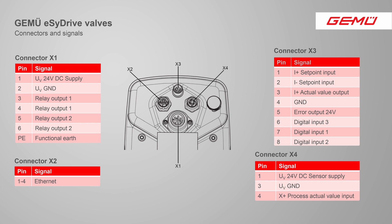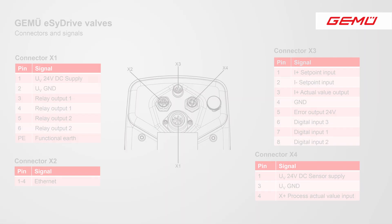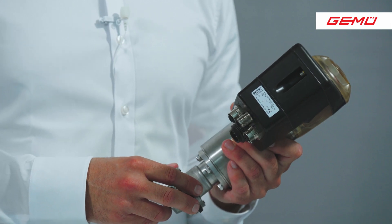Connector X4 is for a sensor signal that is necessary for the process control operating mode. The required connectors are supplied for X1, X3, and X4.